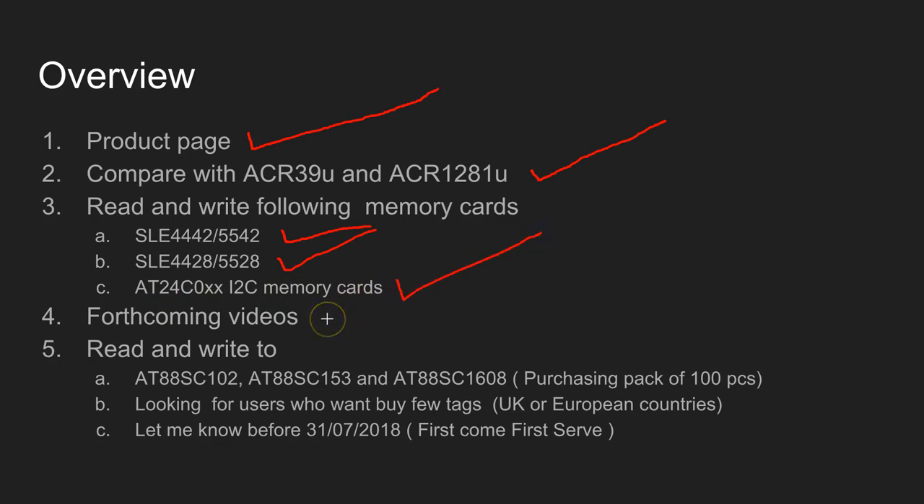I'm also going to make more videos using this device. The future videos will be on how to read and write the AT88SC102, AT88SC153, and AT88SC1608 tags. These tags are not easily available to buy - if you want to buy them you have to buy in a pack of 100 minimum.